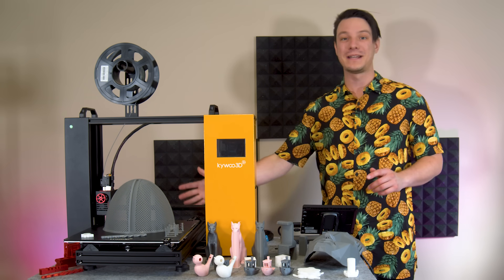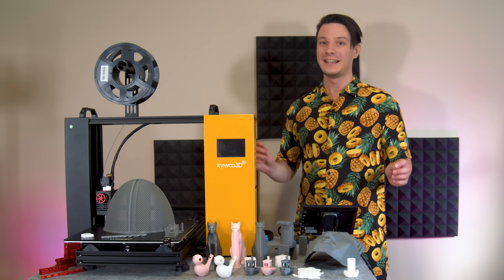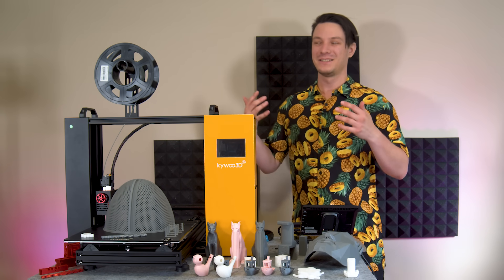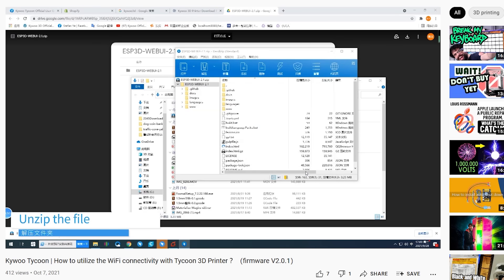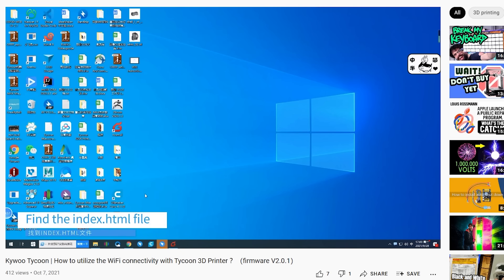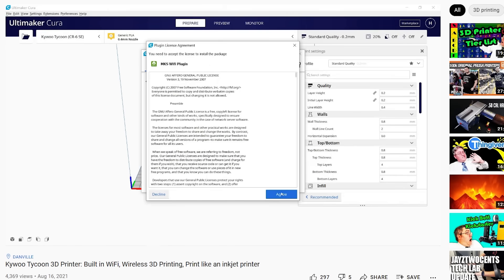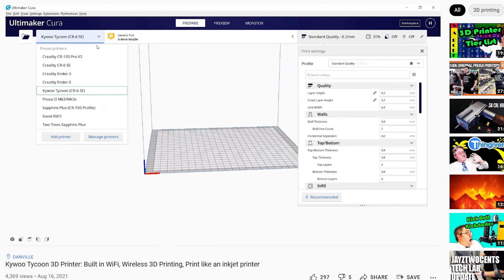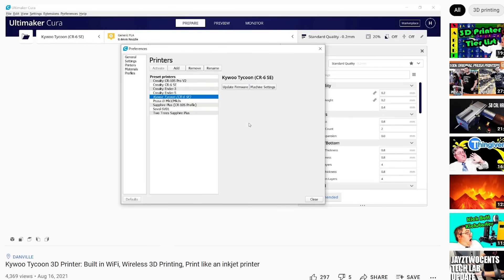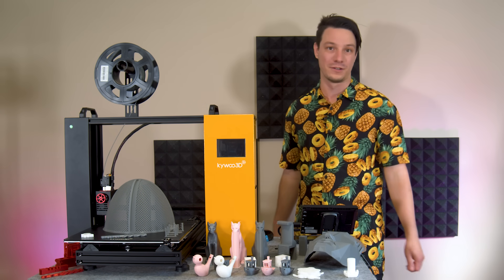Comparing this machine to the Sidewinder X2: that machine doesn't have Wi-Fi, and this one does — sort of. The implementation here isn't great; in fact it's honestly unusable in its current form. They did make a tutorial video and Aurora Tech's video explores it further, but it's incredibly hacky and I just wasn't interested in hacking software to try to get Wi-Fi working.